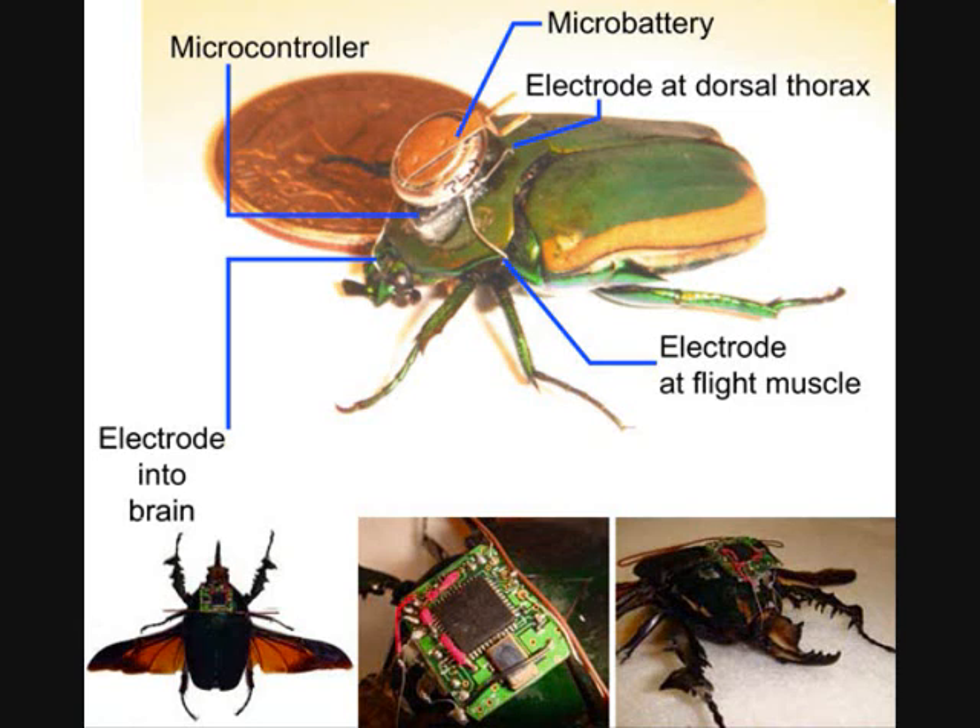We can control the bug wirelessly by a remote on its head. The remote delivers pulses of electricity to its brain and wing muscles.